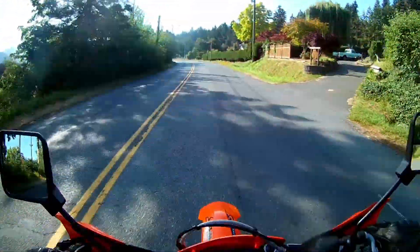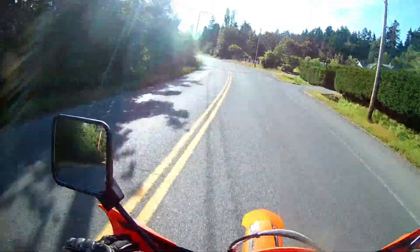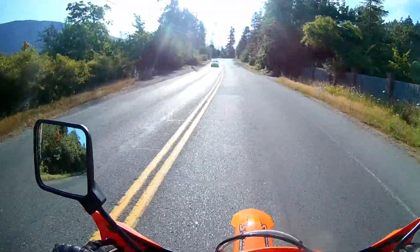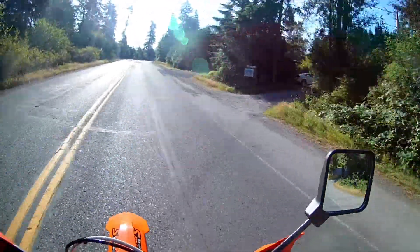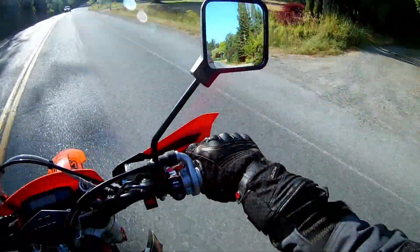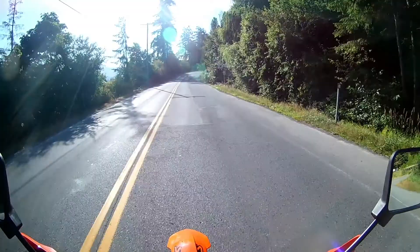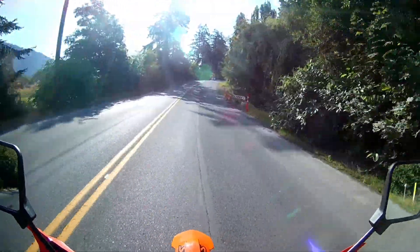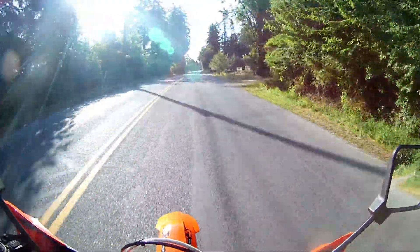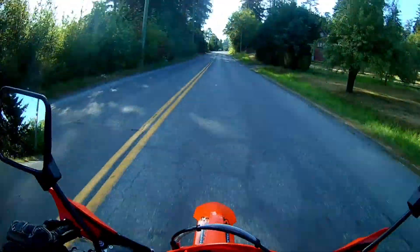Being that this is essentially a dirt bike with lights, it's kind of a given that it's going to end up pretty scratched up. Dirt bikes definitely get scratched up, plastics get broken and things like that, so that makes it a good tool for teaching — once it's got the armor on, it's not really going to matter if it gets dropped. These things are really tough and pretty hard to break.